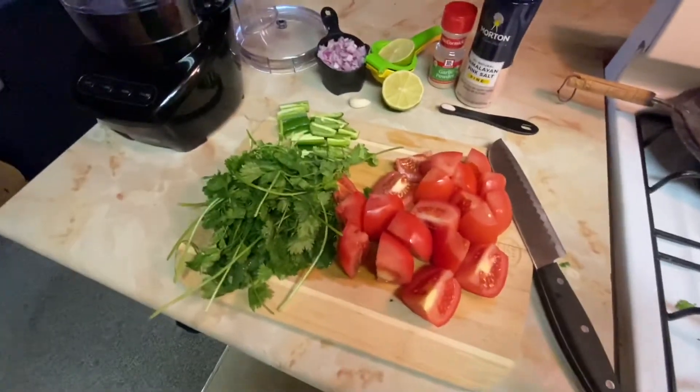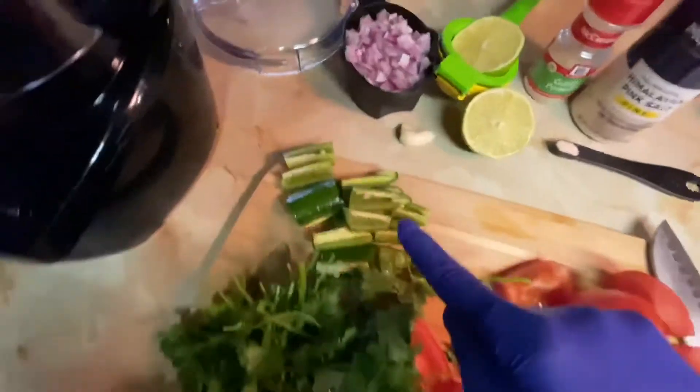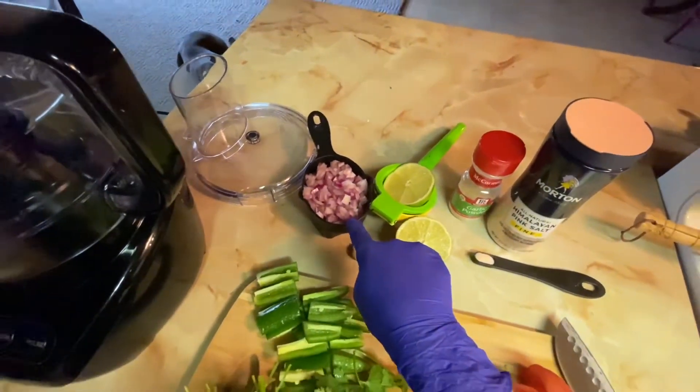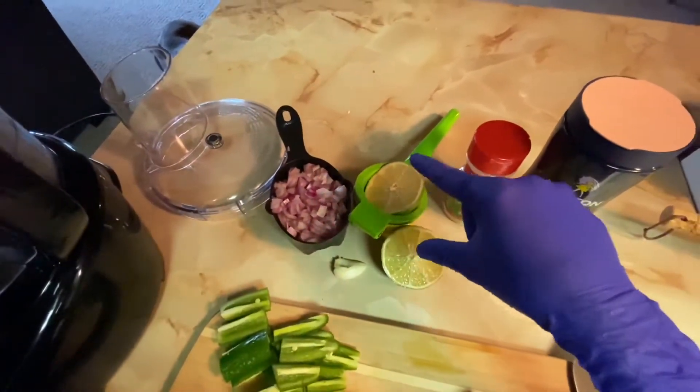Now that we have everything chopped up, we got the tomatoes, the cilantro, jalapeño, and the onion. However, this is 1 cup, not 1/4, but that's okay — it'll be more flavor. I'm going to use a full lime instead of half.